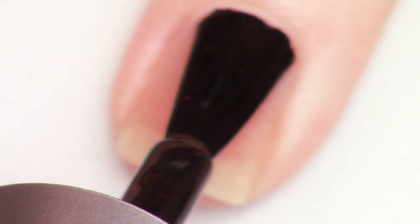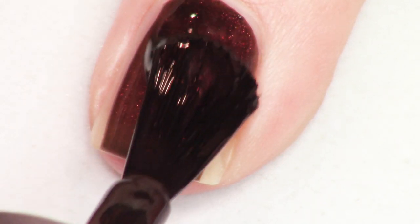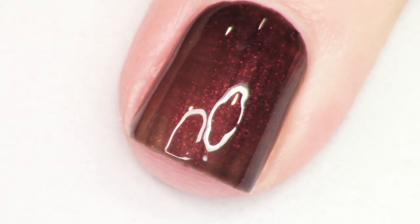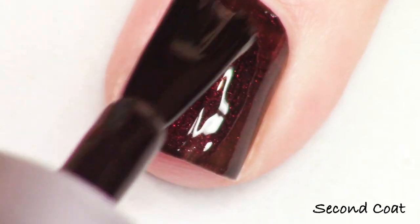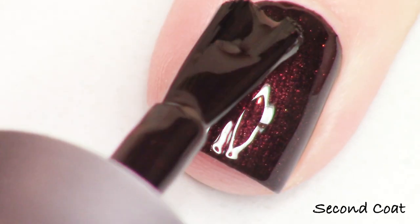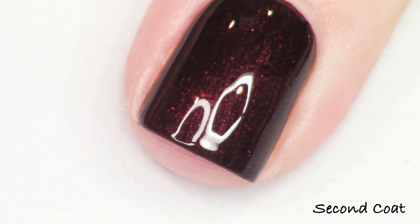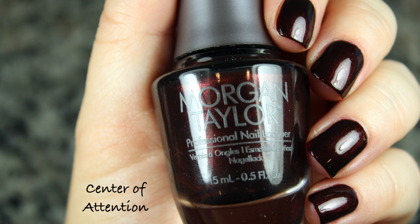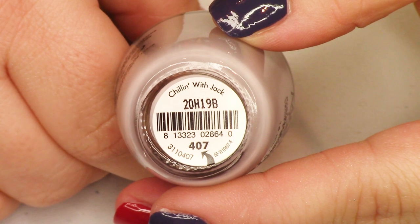Next we have the one shimmer polish in the collection and this is a blackened red with some beautiful red shimmer. This is very lovely. This shade kind of harkens to a number of other shades that we've seen recently in the same kind of formulation, but if you don't have something like this, it is vampy and beautiful. That is Center of Attention and it was gorgeous in two coats.